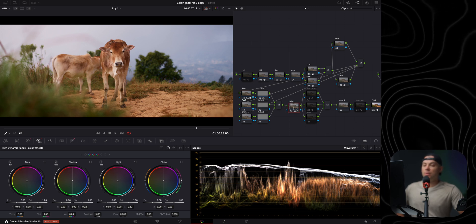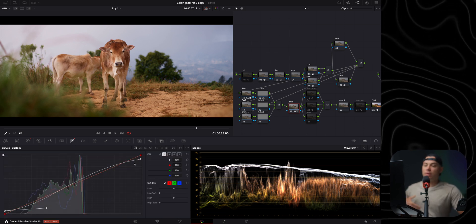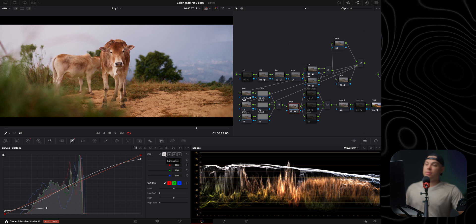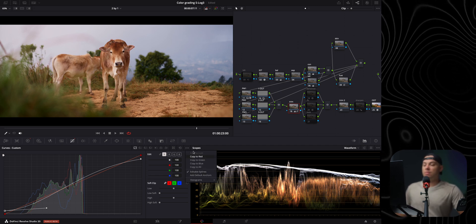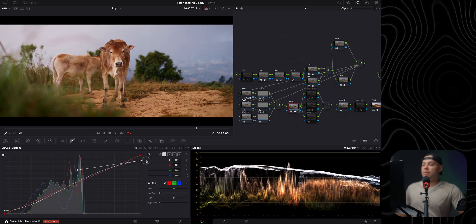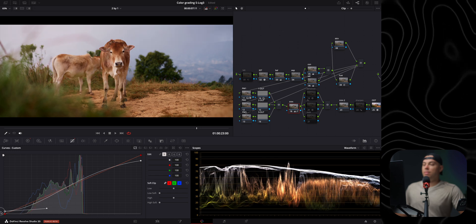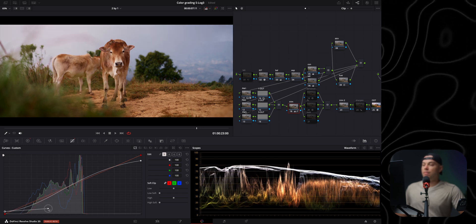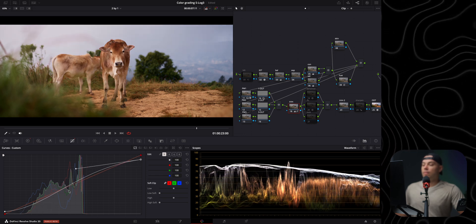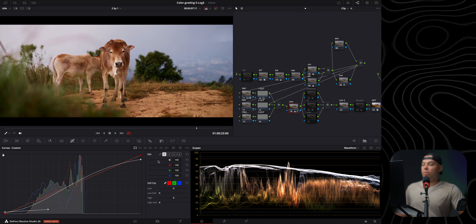Next is the trim node, where I usually elevate shadows and compress highlights for a more cinematic look. I switch to Y to only affect luminance, enable editable splines, bring down the white point to compress the highlights, then bring back some contrast and elevate the blacks slightly to make them more faded. I'm going for a very contrasty and moody look here, pushing it to the extreme.